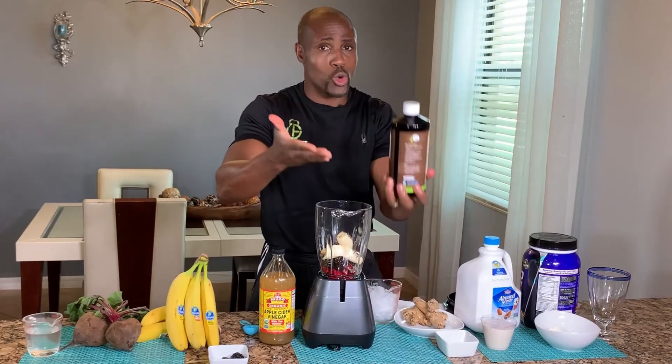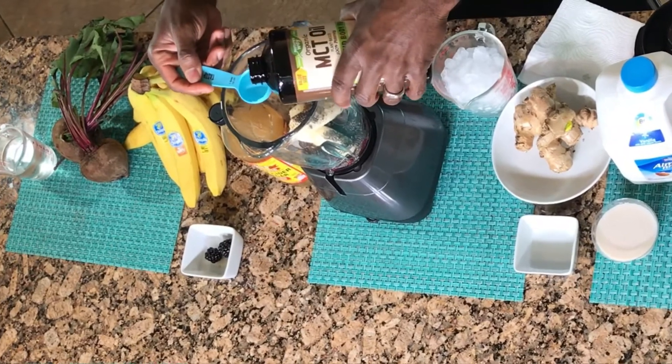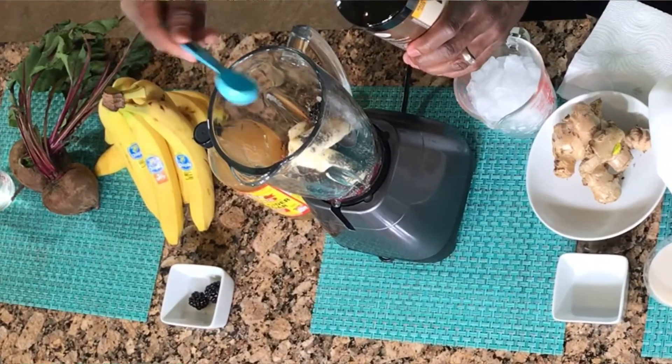One tablespoon of MCT oil — medium chain triglyceride. It's very good for the clarity of the mind. It's brain food that helps you burn body fat, and it gives you tons of energy. So we need one tablespoon of MCT oil; pour that in there.